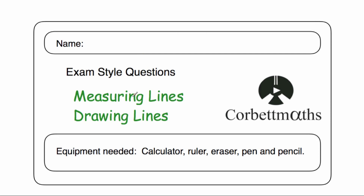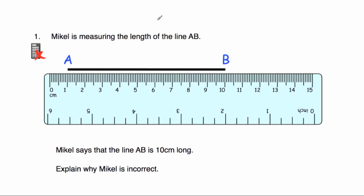One thing I want to point out just before we begin is that if you've printed this worksheet as two sheets per one sheet, obviously the measurements will be a bit different, so just be aware of that. So question number one: Mikhail is measuring the length of the line AB. Here's the line AB and he's using the ruler, and Mikhail says the line is 10 centimetres long.